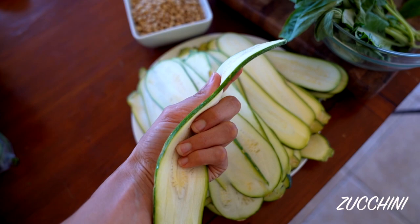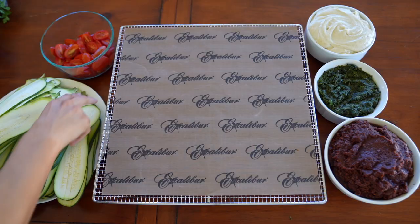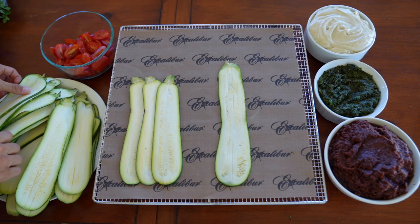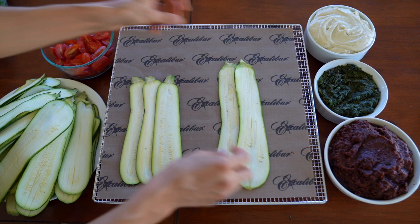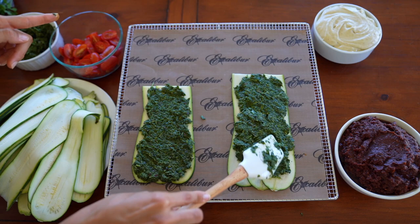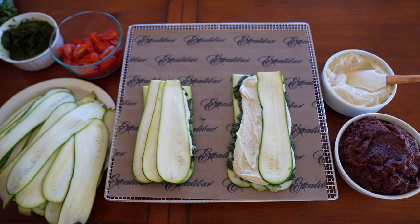First, slice your zucchini in a mandolin slicer at 1.5 centimeters thick. A mandolin slicer makes it easier so all slices come out the same size. Once finished, layer the zucchini in parts of three — basically using the zucchini as the pasta layers in this lasagna. Once you've got your base of zucchini down, layer it with an herbalicious green pesto spread, a chunky sun-dried tomato marinara, and a pine nut cheese.